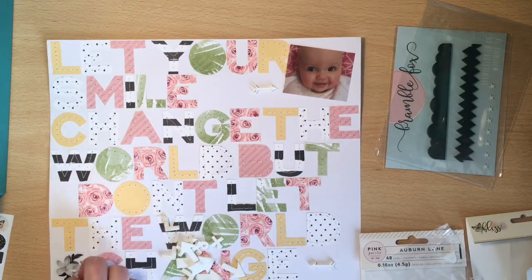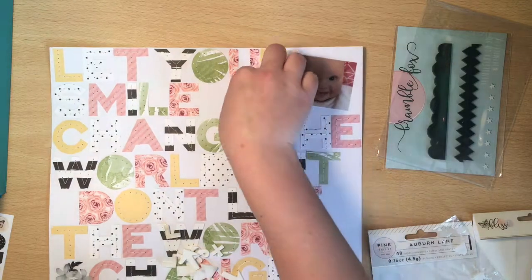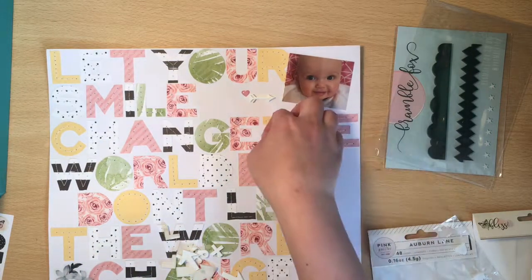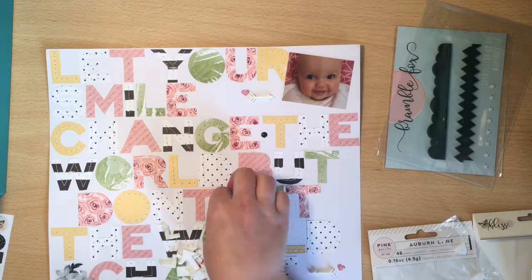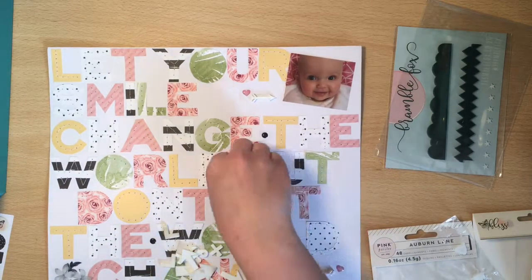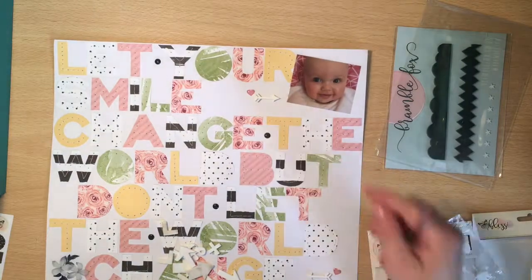So what I'm doing now is deciding on which embellishments to use. I kind of had an idea that each gap I'd do like some sort of cluster, but it didn't seem to look right when I was trying things out. You see me messing around with a lot of different things from the kit. I did decide to put these black enamel dots in between each of the words that are on the same row, just so it could kind of define each word of the quote.